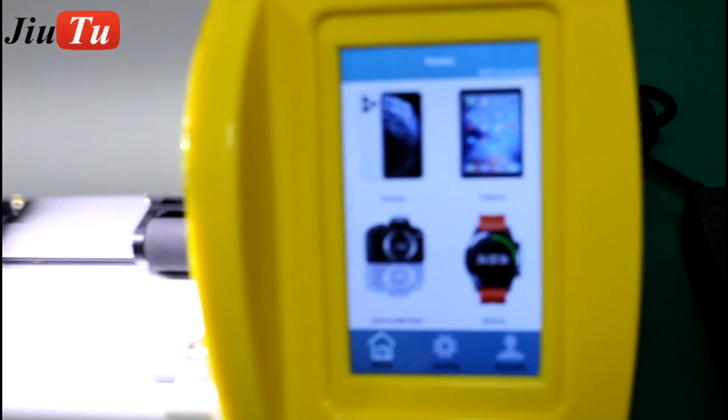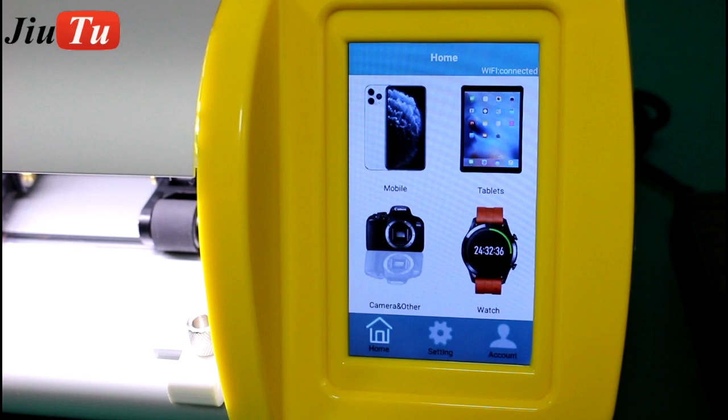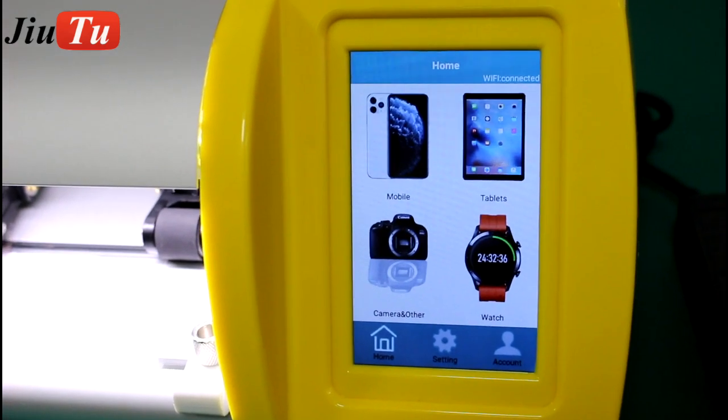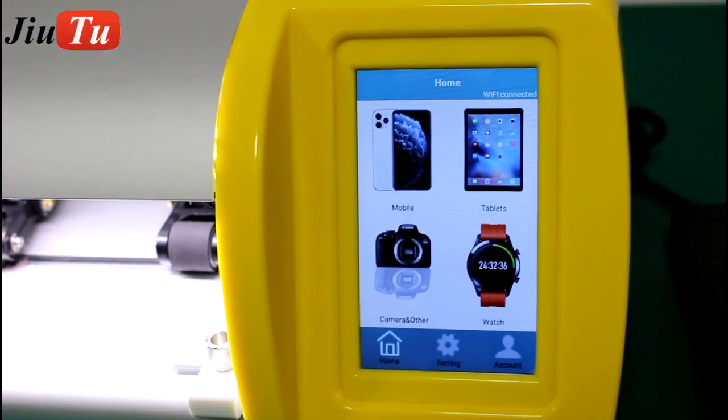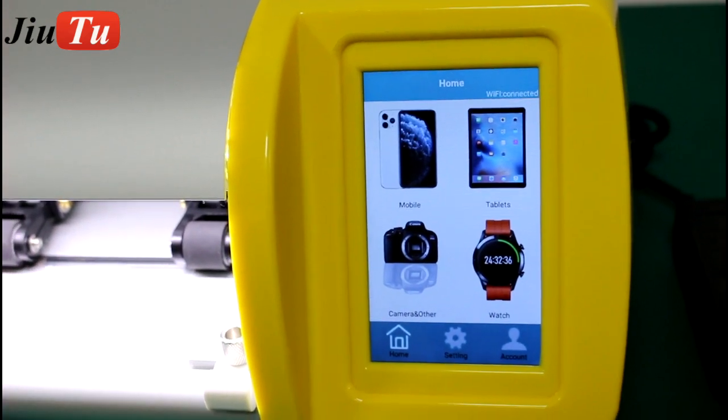It will show all the device models. This machine works for all smartphones and iPads, tablets, cameras, iWatch, and also AirPods.